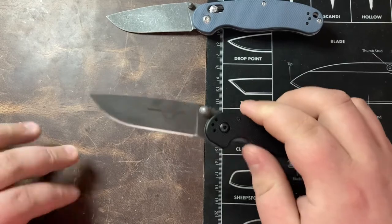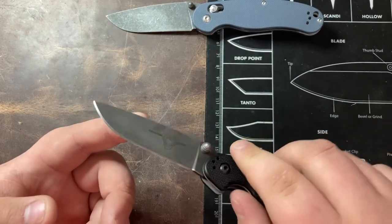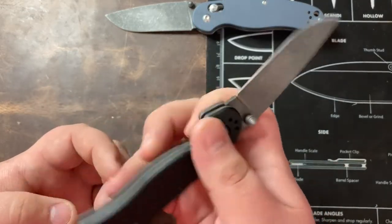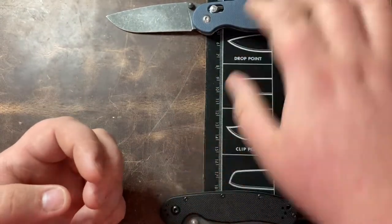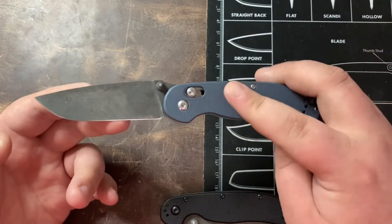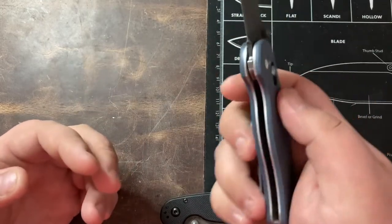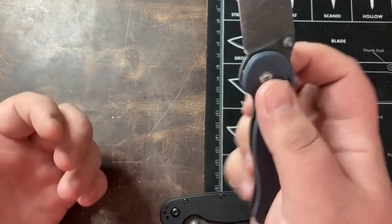This one has a matte acid wash finish — kind of a neat look — with acid-washed liners as well. Moving on to the Ganzo F727S, this is using an axis-style lock with 440C blade steel. Since there's no liner lock it's using the axis lock, so there's no liner here.